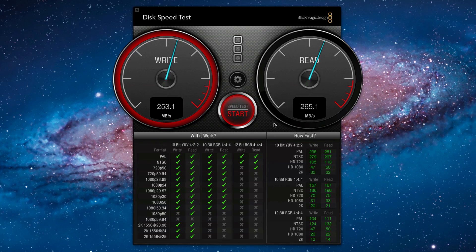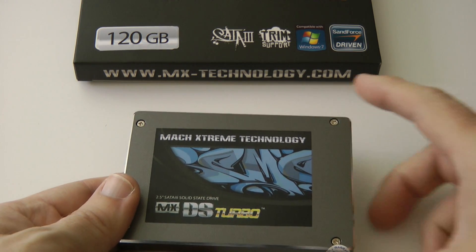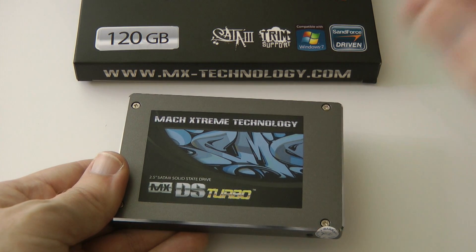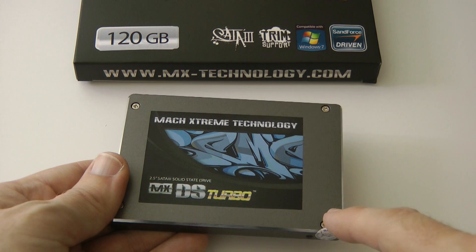Please bear in mind these speeds are impacted slightly because I'm recording using ScreenFlow at the same time, so expect between five and ten percent increase in these speeds if I wasn't recording. Also bear in mind this is a SATA 3 drive and I've got it connected on a SATA 2 connection. Even so, this MX DS Turbo has been giving me solid performance on my Mac Pro.